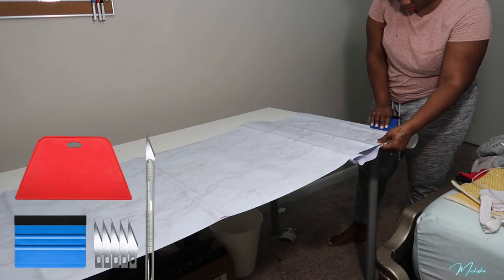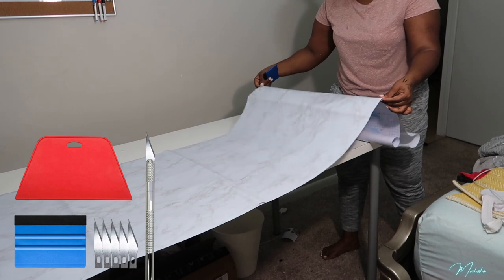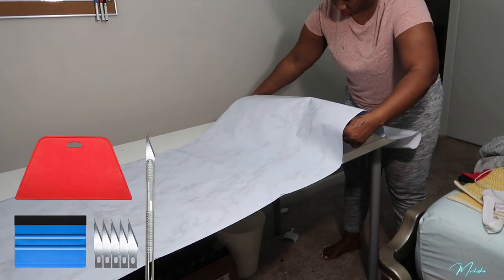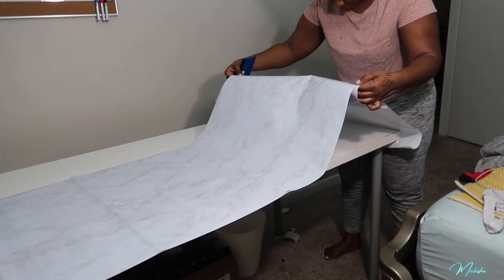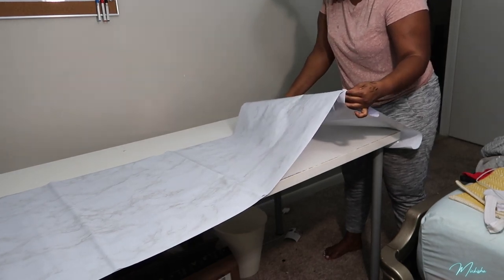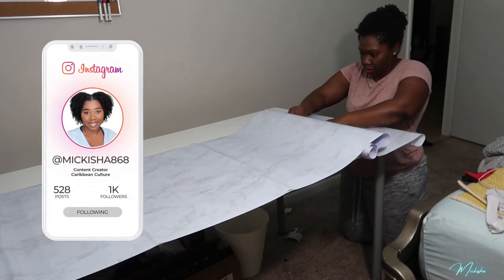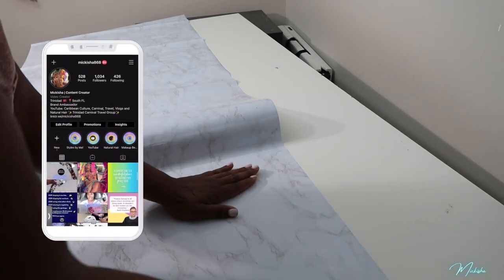I don't think if I had to do this by hand it would have turned out that great. So I'm just taking my time and smoothing this out. If you have help, take the help — this was hard to do by myself. Nothing is fast-forwarded; it is edited down a bit, but this is real time how I'm smoothing everything down.